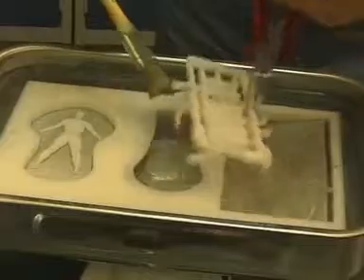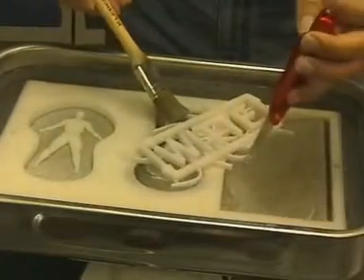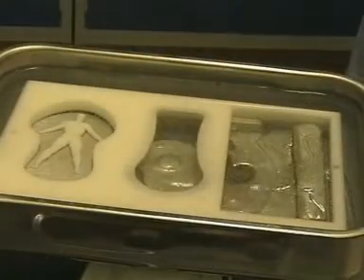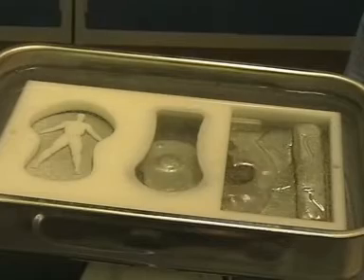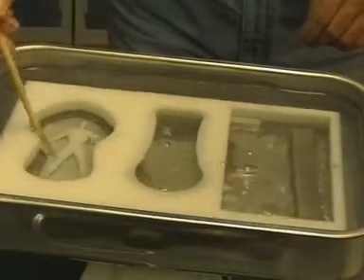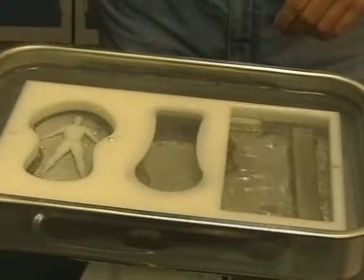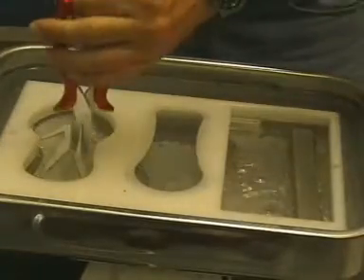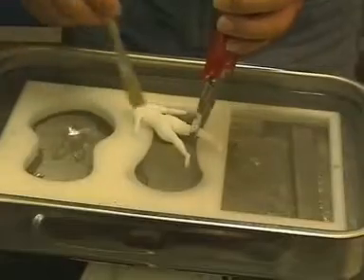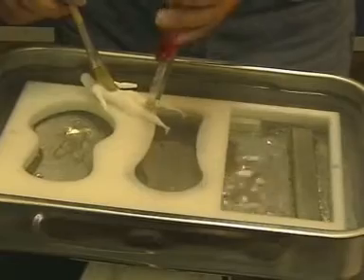The Vita logo with the Oracle is cleaned using a paintbrush in hot water. The last workpiece — a doll — is a very complicated part milled from all sides.